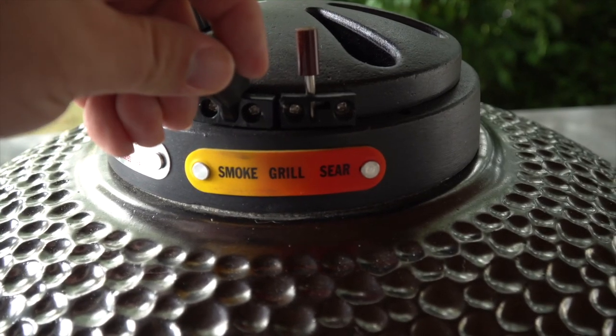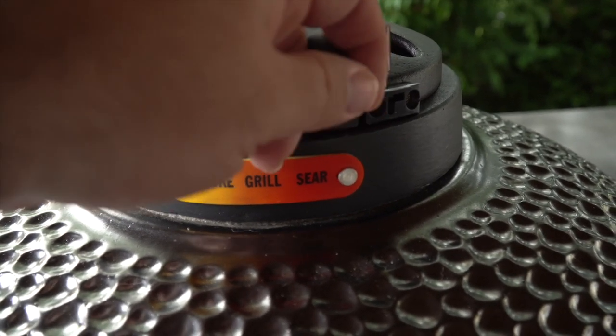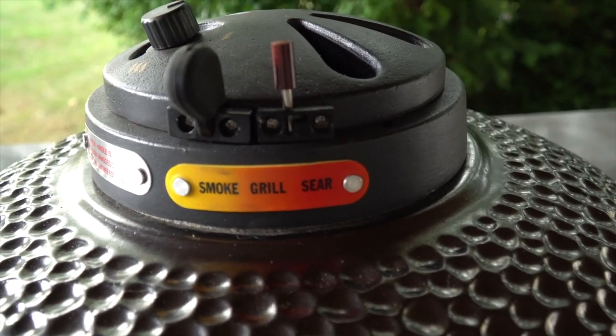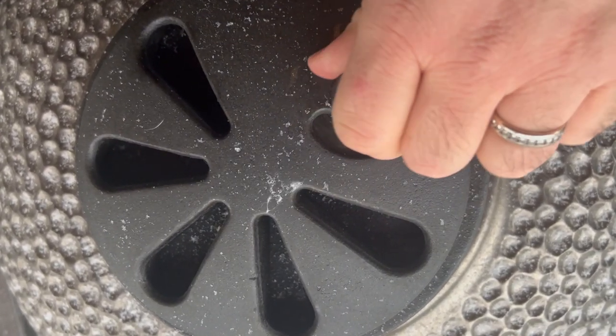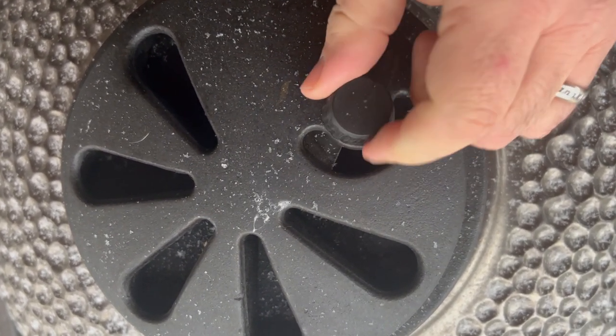The top exhaust vent has a cool touch control tab so you can control your temps without having to put on heavy heat proof gloves every time you need to work with your temperature. The top vent also has a smoker knob in addition to the main vent control for when you're wanting to cook low and slow.